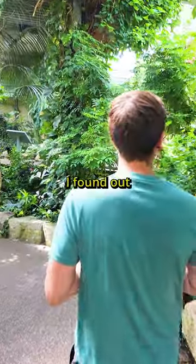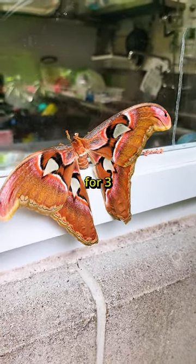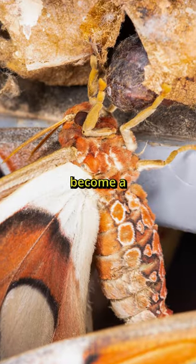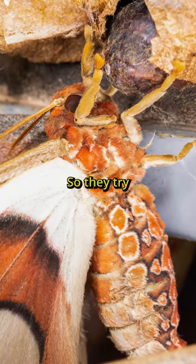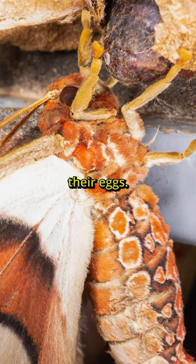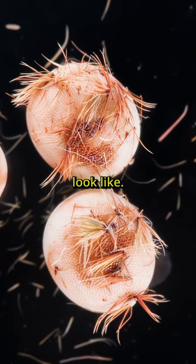I was today years old when I found out the atlas moths only live for three to four days, and that's because when they become a full moth they don't have a mouth, so they can't eat. So they try and find a spot to lay their eggs, and these are what the little eggs look like.